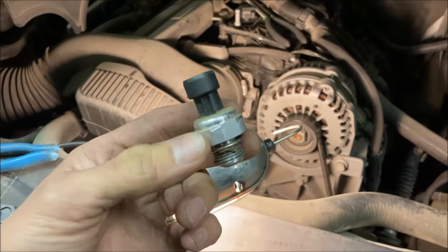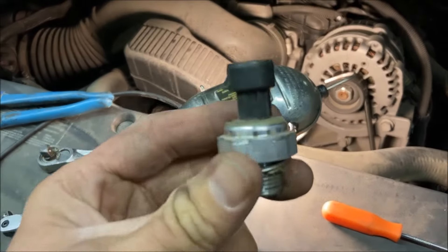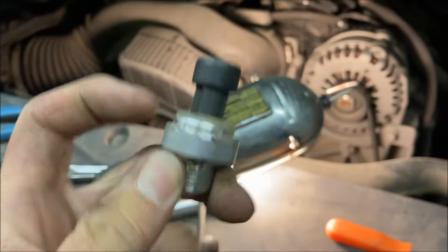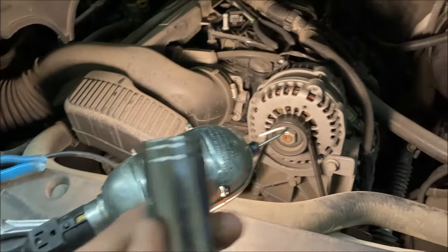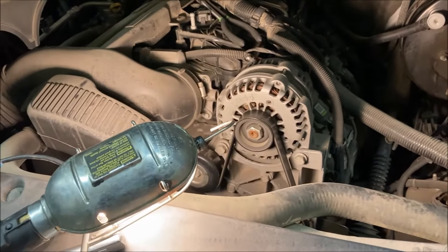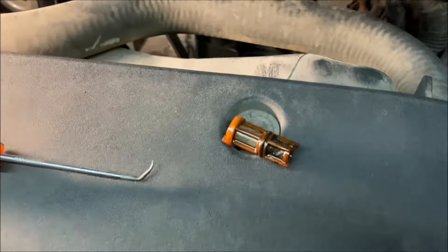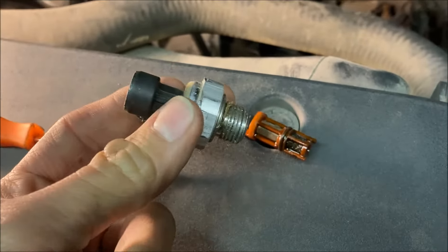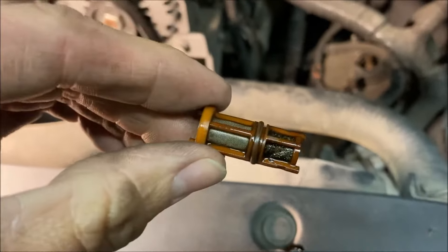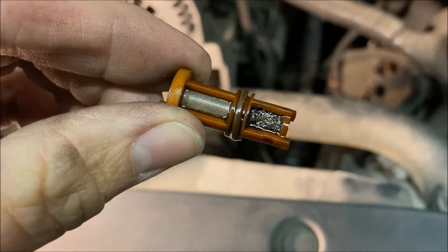We were able to manage to get this oil pressure sensor out. If you'll notice, look close — that shorter socket just wasn't quite deep enough, so it did require me to go out and grab a tool. This is the deep socket version of what I had. More importantly, once that sensor was out, I pulled this oil screen from below it.